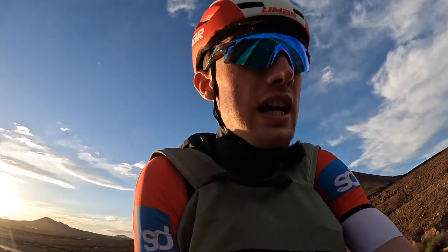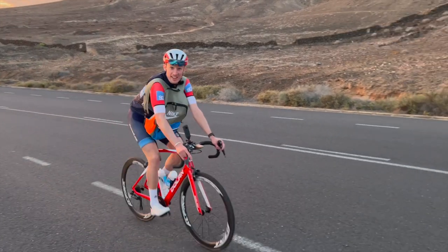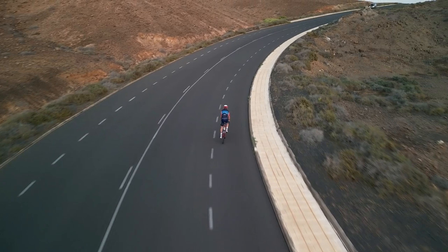I tell you what, it certainly doesn't make climbing any easier. I'm currently going pretty darn hard at 8 km/h — that's five miles an hour for you old-schoolers. Enjoying yourself?